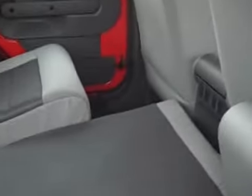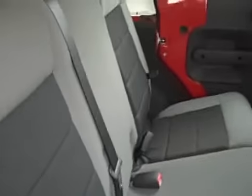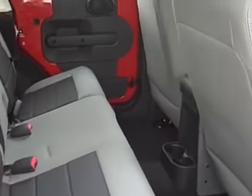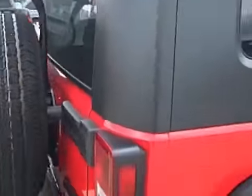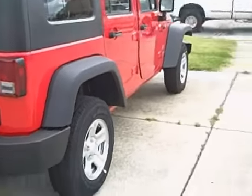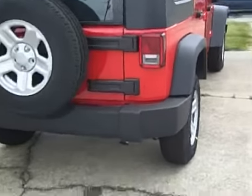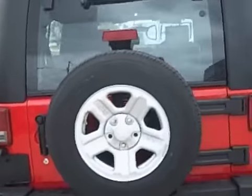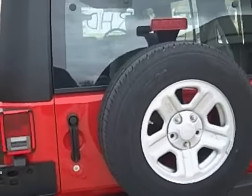That does pop back up fairly easily and back into place so you then have access to an entire back seat if you need it. To fold it down, simply pull a tab and it falls over pretty easily, with the headrest folding up as well to make it a bit easier. It does sit up higher, probably than your Grand Cherokee — it's been a while since I've seen a Grand Cherokee up close, so I'm not 100% sure.